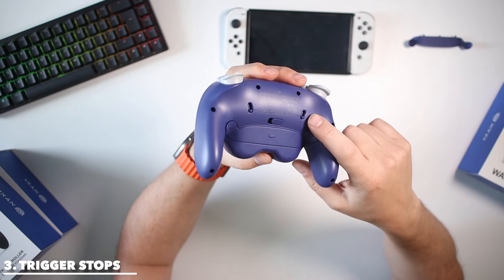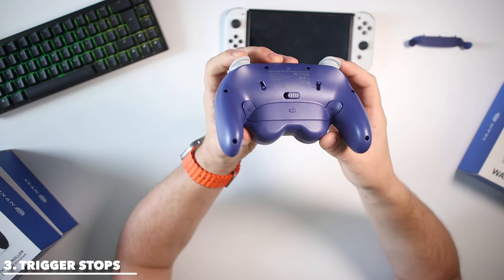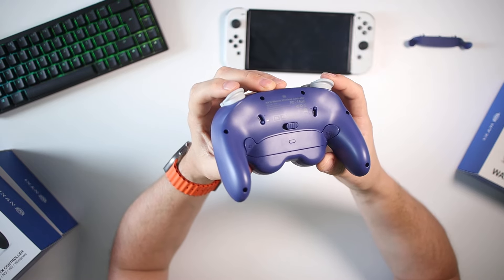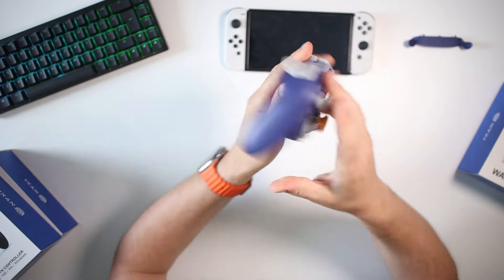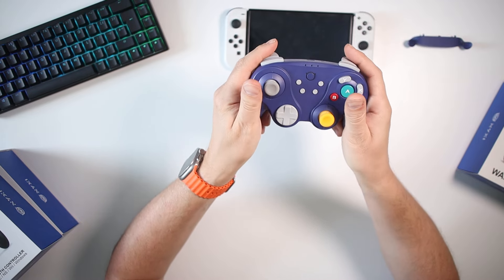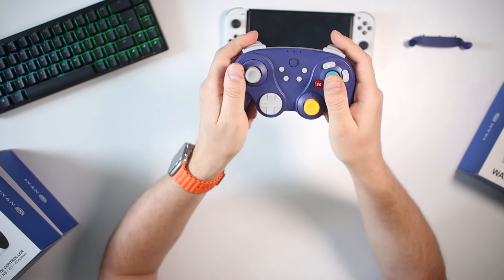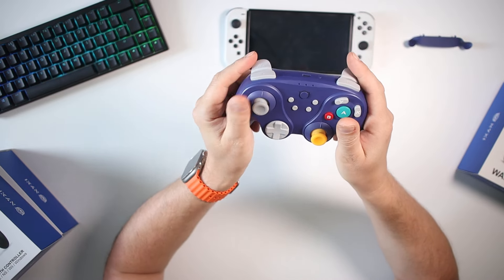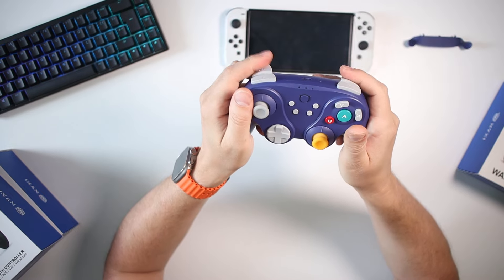Number three on my list are these trigger stops. You see these? You can flick this up and it just pops in, so you can have the trigger go all the way in — digital, quick-fire rapid trigger. You can have one of them, both of them, or both up. It's a really nice feature — so when you're playing you don't even need to look. I really appreciate that because sometimes, especially in Switch games where there's no analog trigger, you just flick it up and leave it there.